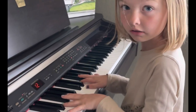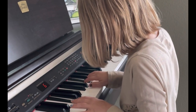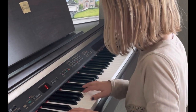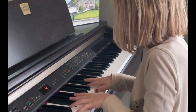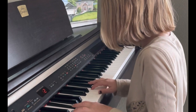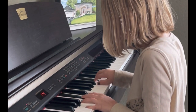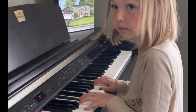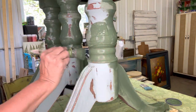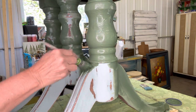That was Melanie. She's seven, just about to turn eight. She is in her second year of piano lessons. I think she's doing pretty darn good.